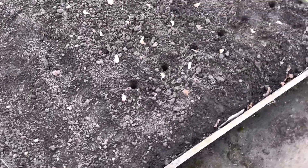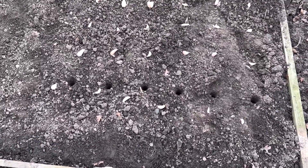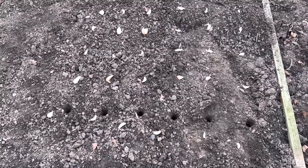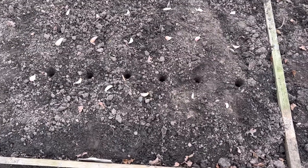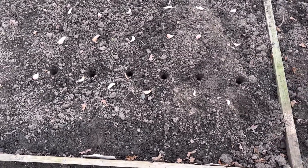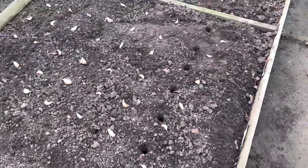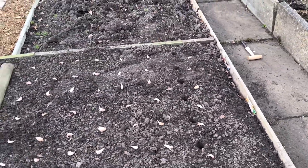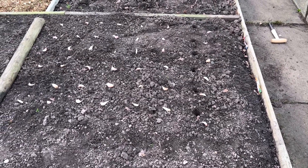I'm definitely learning something as I go along here. Probably the best thing to do is work in stages: lay it all out first, then punch the holes into the ground so you can make sure they're all level, and then put the garlic in. I wasn't doing it like that — I was doing it one at a time. So in hindsight, it's better to put the holes in the ground first and then just drop everything in.